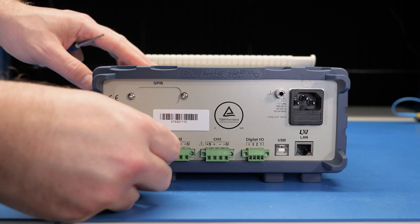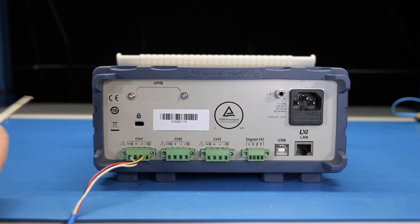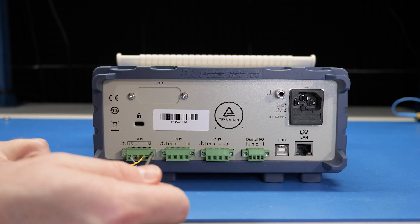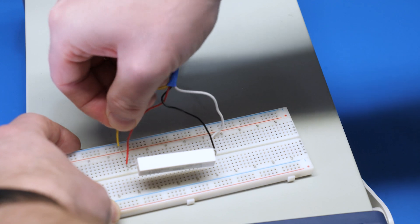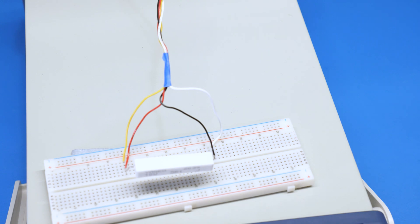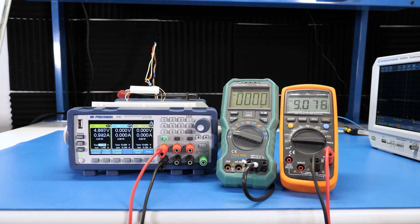For example, I set a super low 250 milliamp limit, which at this voltage causes the channel to almost immediately disable. Remember those screw terminals on the back? They had sense inputs. These inputs allow the channel to measure the voltage at the end of the cables, and then compensate for the loss. In this case, I'm using these ridiculously small wires to connect a power resistor, which draws about 1 amp. The left DMM measures the voltage at the resistor, and the right DMM measures directly at the supply output.